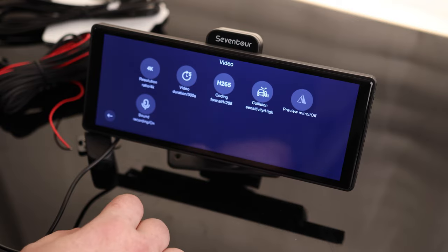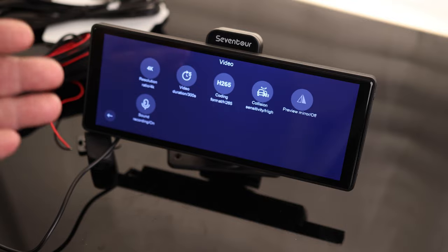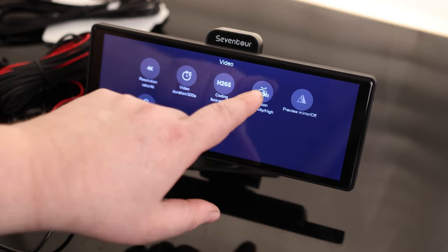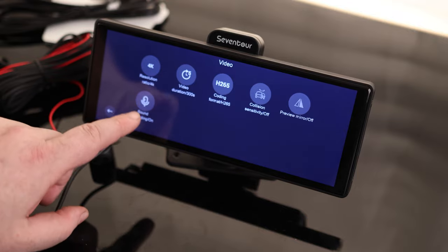Collision sensitivity — that's cool. So if you're driving along and somebody hits your car, if it feels a bump, it'll take that file and write protect it so it won't be able to write over it. Otherwise it'll just keep writing over top. We got high, medium, low, or off. We can also record sound or turn that off.